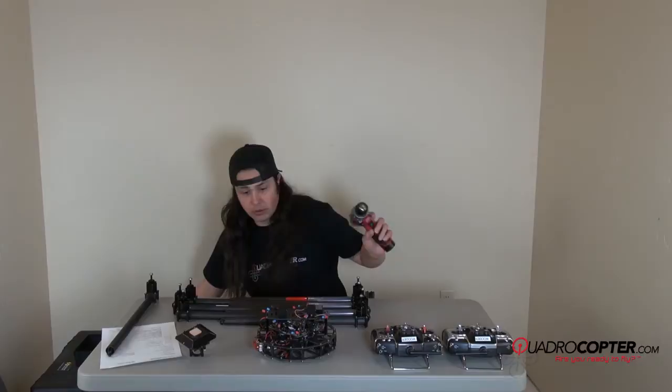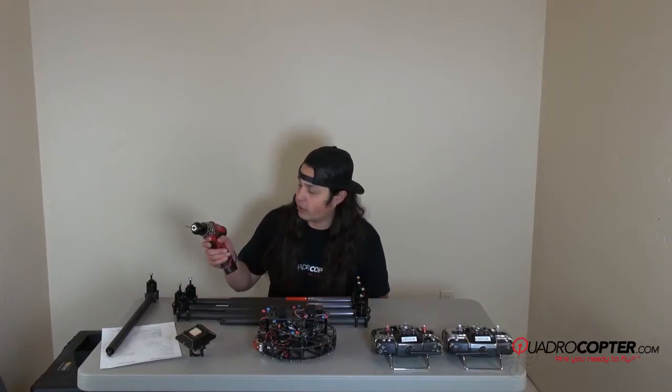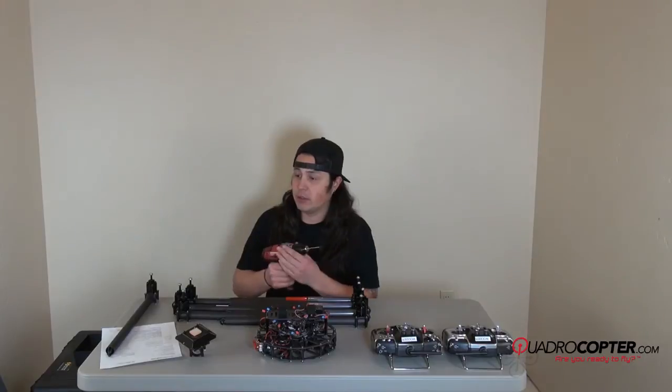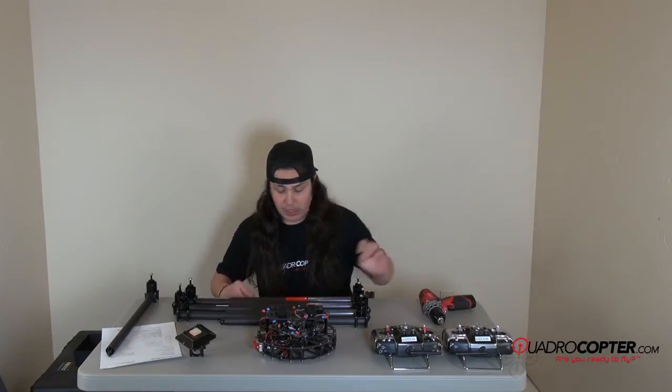I'm going to be using a battery-operated power drill with a 2.5mm bit. If you do decide to do this, just make sure your torque setting is at the lowest setting, just in case you snap any screws.